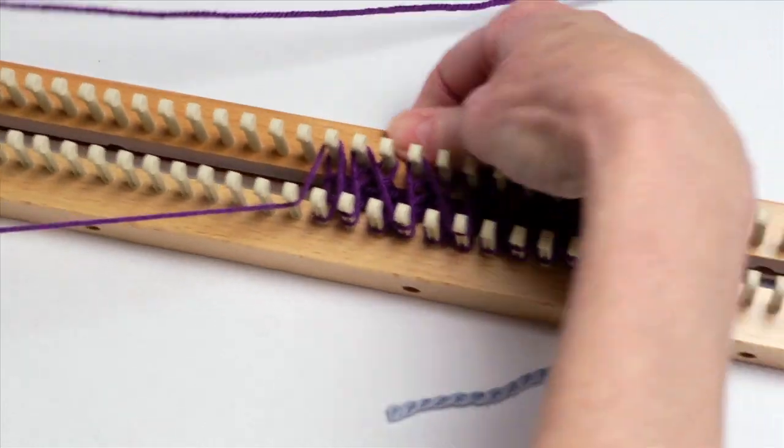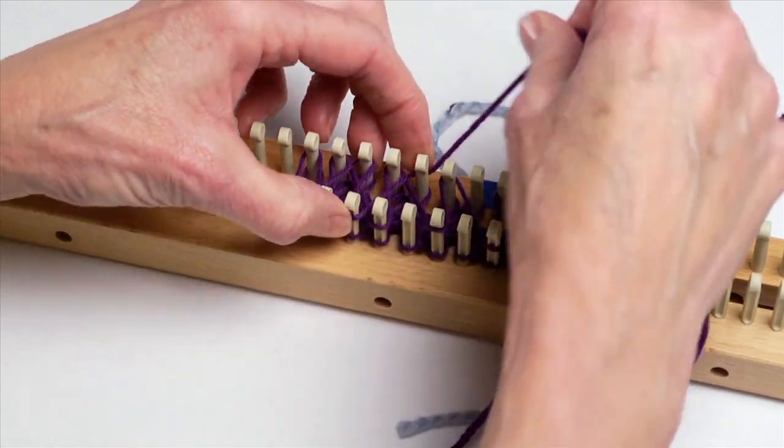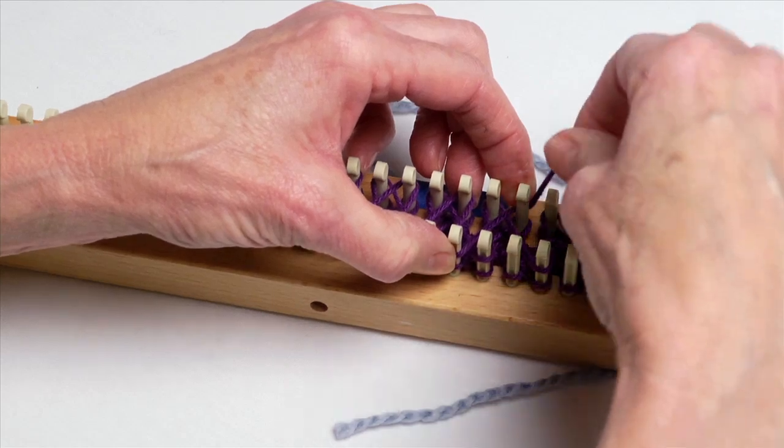Now you can do the cable on both sides of your knitting if you would like, or you can keep it on just one side, making the sides of your scarf or your knitted piece just a little bit different on both sides. That's fun too.